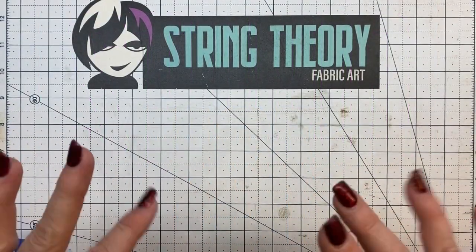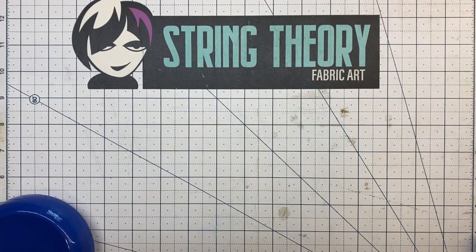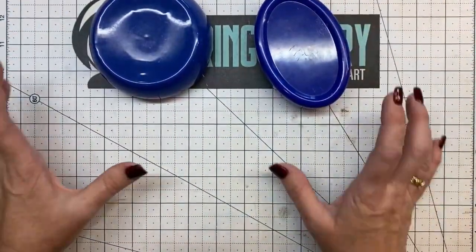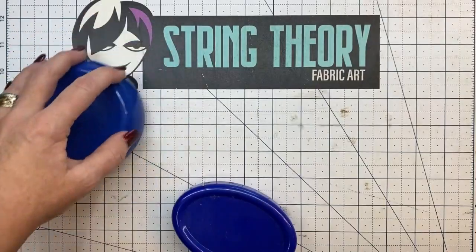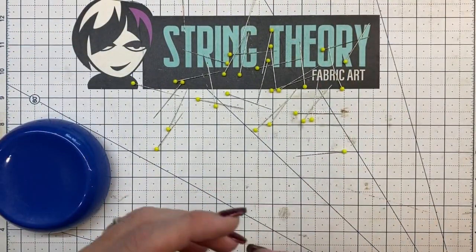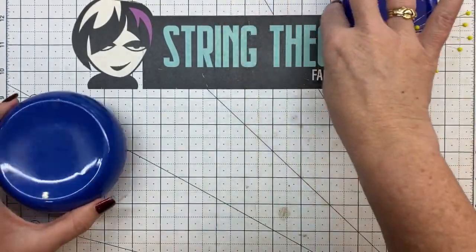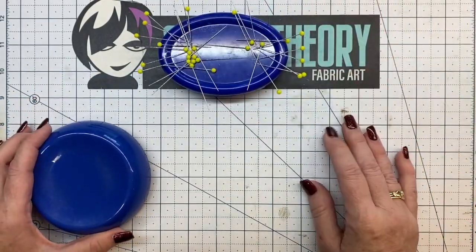Time for another secret tip from the studio — super short, just an FYI. This time it's a product, and there are two different kinds. I want to tell you why I like one better than the other. Magnetic pin cups — these are super awesome if you're using pins for stabilization, applique anchoring, and stuff like that. I prefer the round concave one over the oval one, and let me show you why.